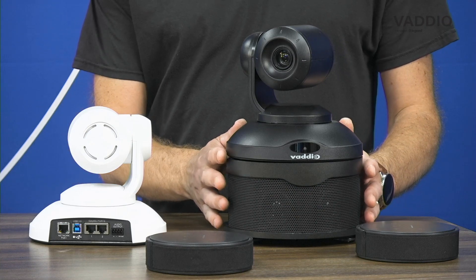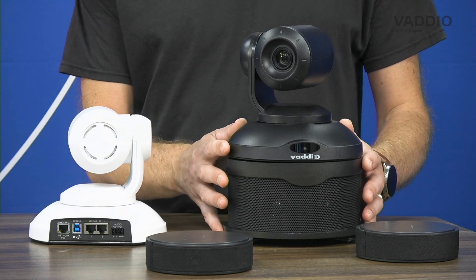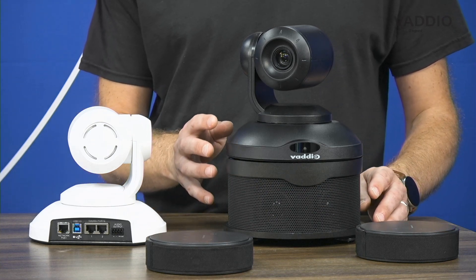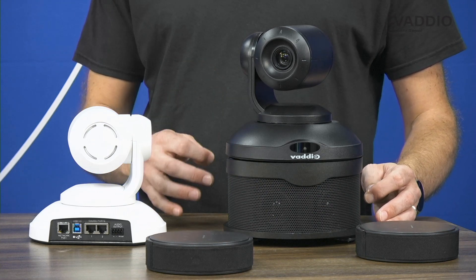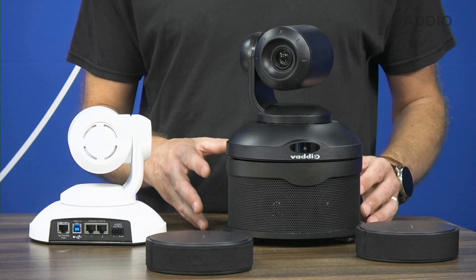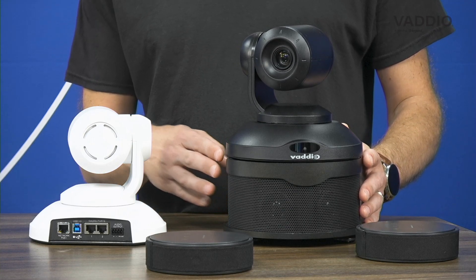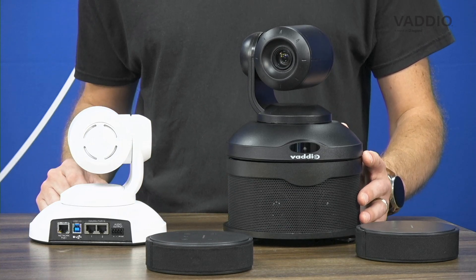Most bundles come with the ConferenceSHOT AV speaker. This speaker is a dual-channel 30-watt speaker which can easily fill a medium-sized room with crisp and clear audio. If you have your own audio output options, we also offer bundles without a speaker so you can add your own speaker or amplification system.